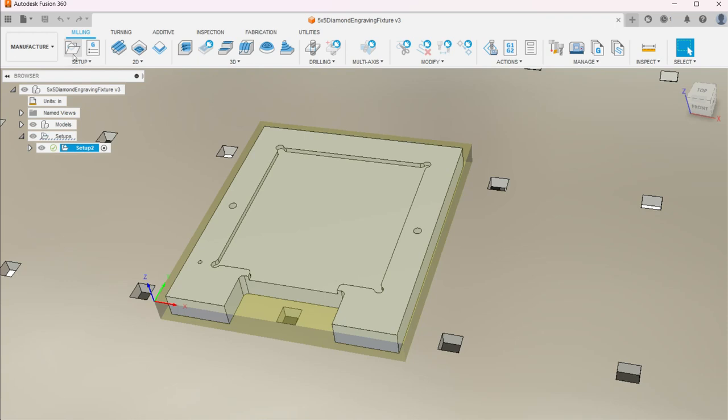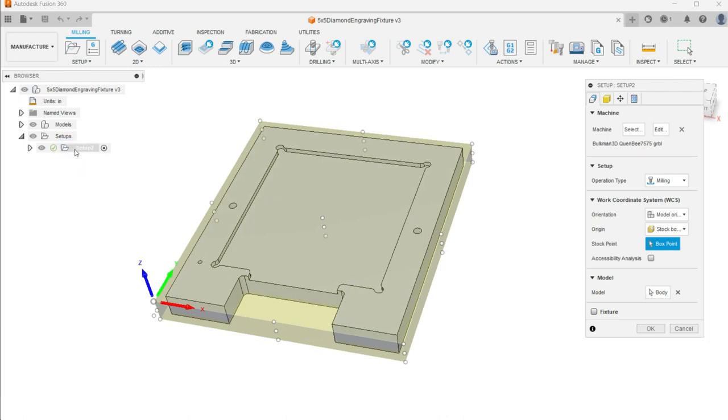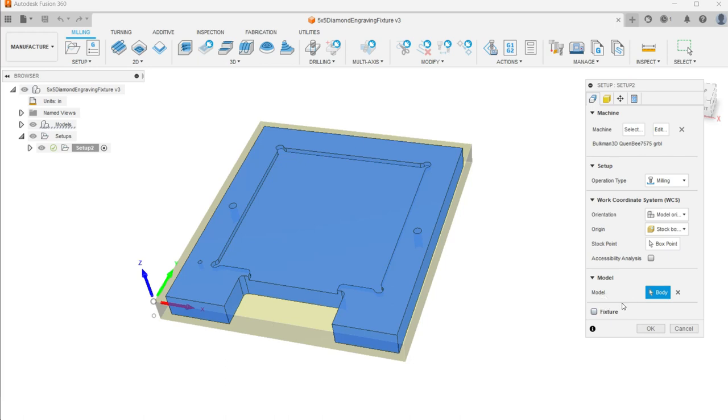The first thing you're going to want is to go up and do a new setup. If you have your machine defined, that's really helpful. I've got my Bulkman 3D Queen B — it's 750 by 750 millimeters. We're doing a milling operation, but there are other dropdowns for turning, cutting, and 3D printing. I'm using model orientation; stock box point is my bottom left, though you could choose center. I've got my model as the body.